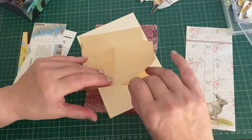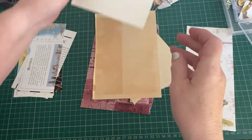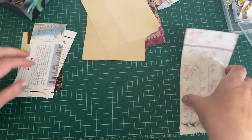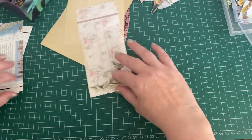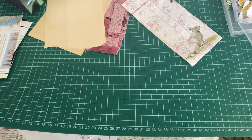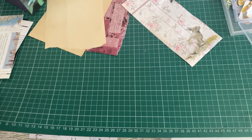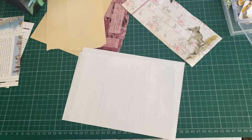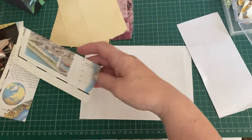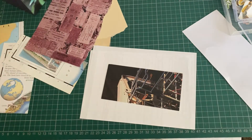I haven't even got any glue out and everything's sticking to me with the heat. I know some of you guys live in heat like that all the time but we're definitely not used to it. What shall we do — back our front, let's get something to glue on. Let's get that dark one going and put the pink on it. Glue stick.